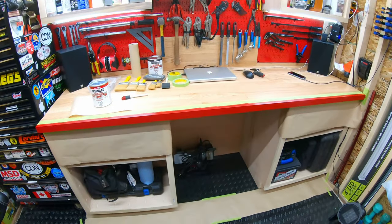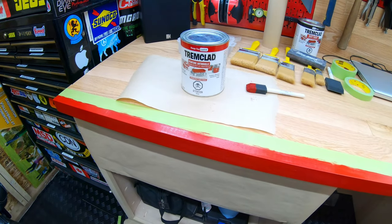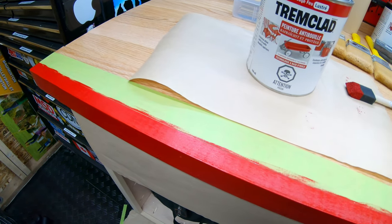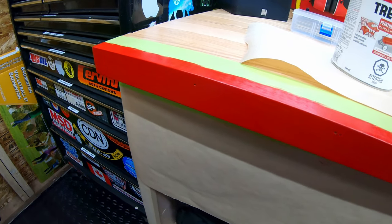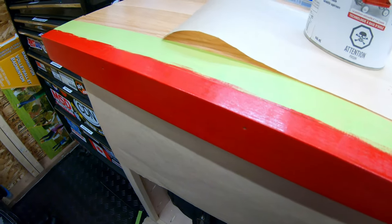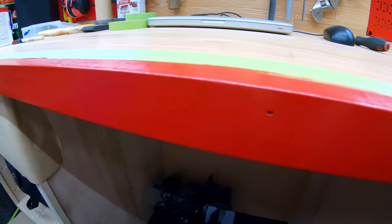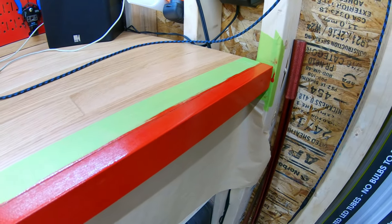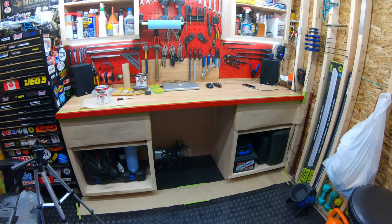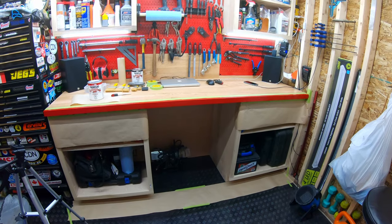I've gotten one coat on now. My first impressions of this Tremclad on wood — honestly it doesn't seem too bad. The coverage for one coat worked out really well. I barely used any paint just for this front trim piece, and I got pretty good coverage. Even with one coat you can't really see any remnants of bare wood exposed underneath. It's got definitely some good coverage and it looks really nice too. I'll let it dry, let it flash off, and if I need a second coat I'll put one on. First impressions of Tremclad on wood — honestly not bad.